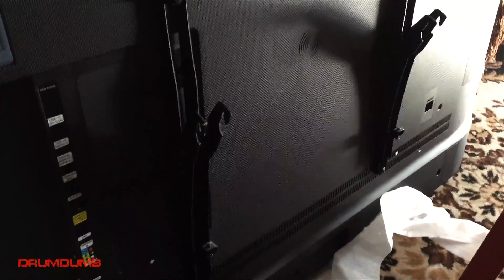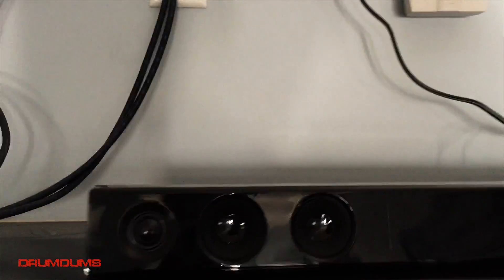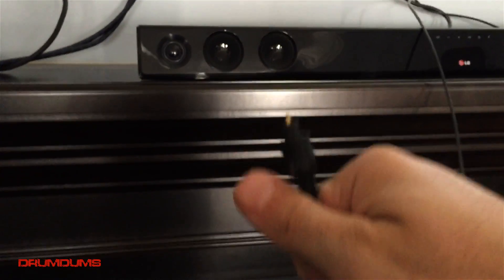Luckily my mounting bracket was just right — I had to put the screws at the very ends of the bracket, but we're good to go. Keep all your screws from your mounting brackets, because you never know when you might need them again and these things can get expensive. I already got everything off the wall, and there's my sound bar — it's optical, and luckily this TV has an optical input.